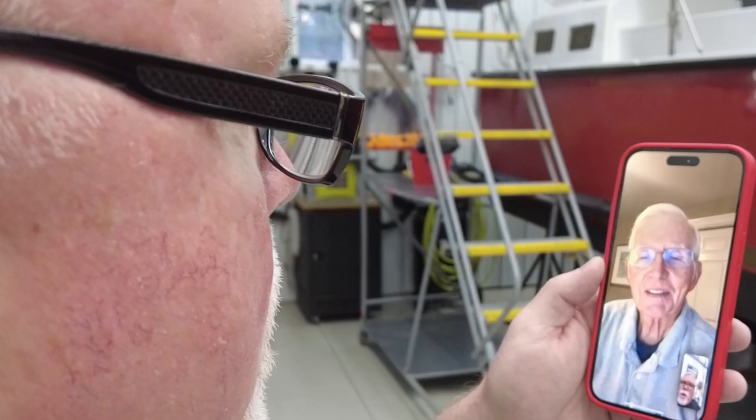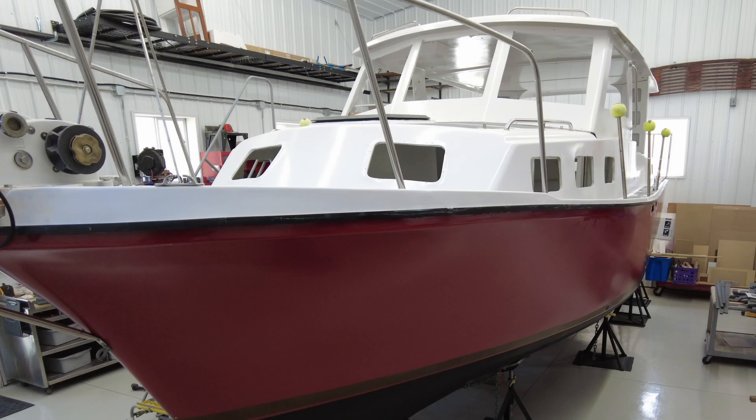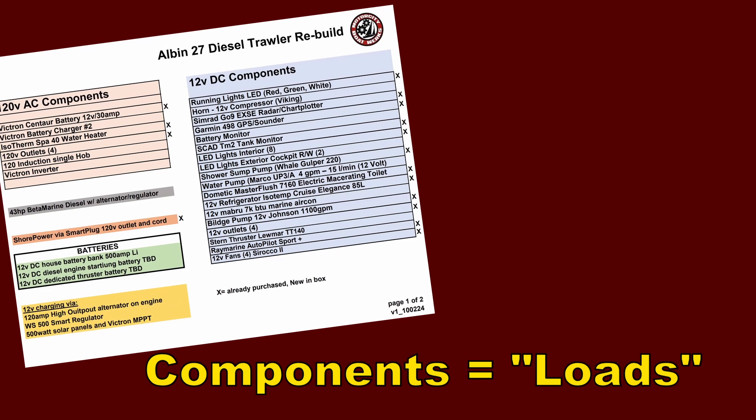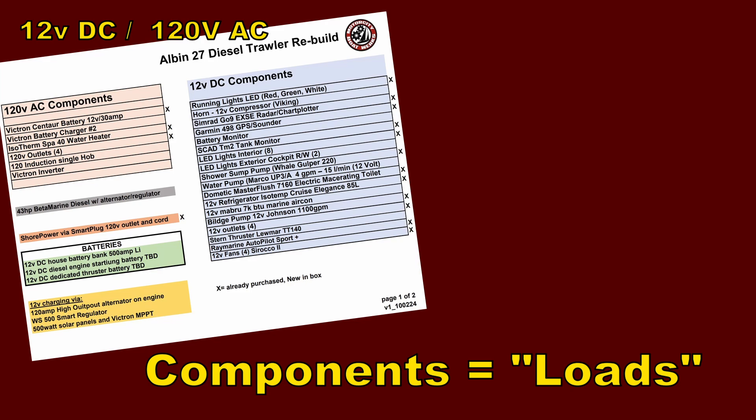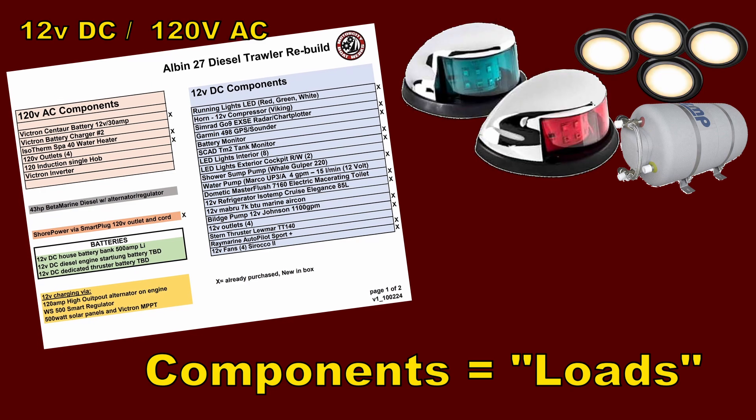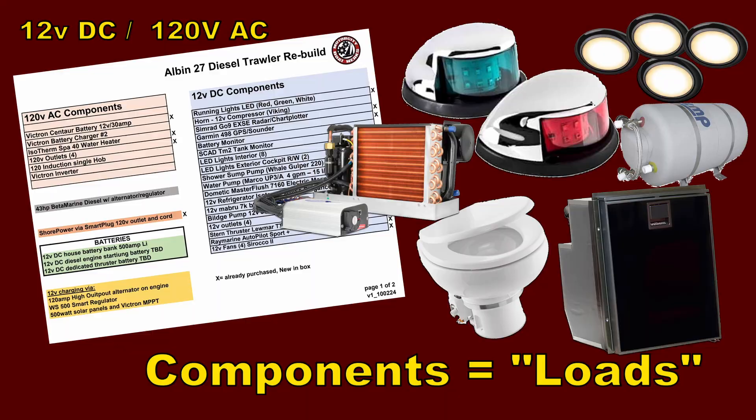The first thing I learned talking with Bob is that we had to come up with some common terminology to understand exactly what we were talking about. There's a common language for describing the parts of the electrical system. You've probably heard me refer to the electrical components — the items that are going to be on the boat using electricity. Well, these are really referred to as loads. They're items that apply a load to the electrical system, putting a drain on the batteries: the lights, the pumps, the electric toilet, the refrigerator, the air conditioning — everything on the boat that uses electricity is a load.